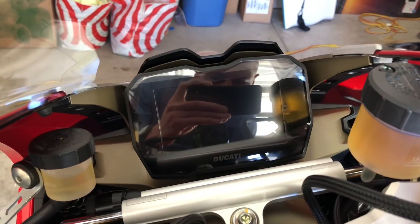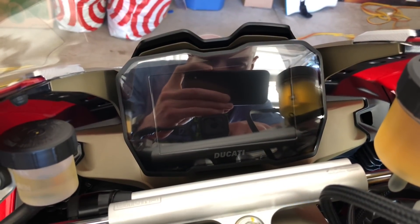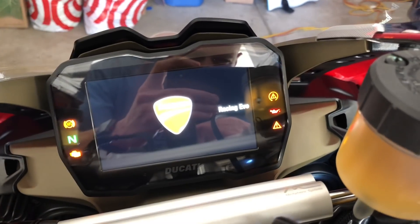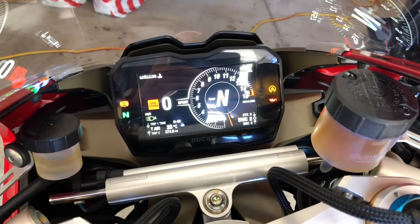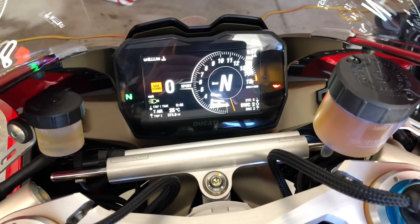Now I'm back from the Ducati dealership. One thing I notice when I start this thing up is the typical thing from Ducati when they do their upmaps — it'll say 'Racing Evo' on the side. The check engine light is off and everything. I'll give you a quick listen because I gave you a listen of what it was before, and this is what it's like after.